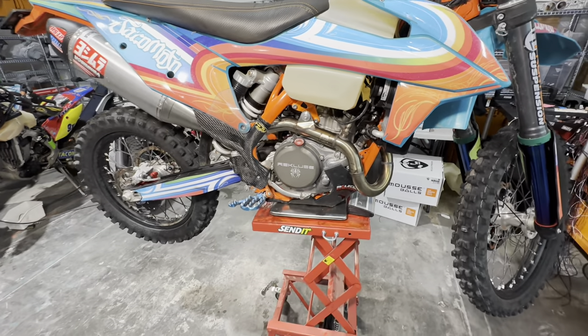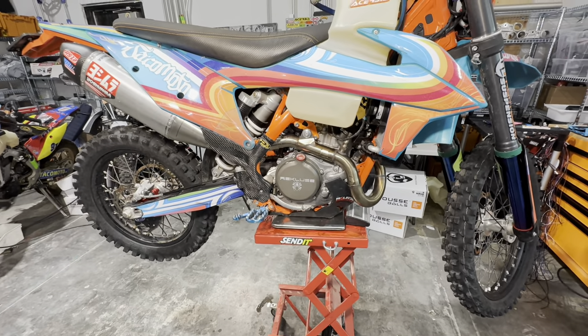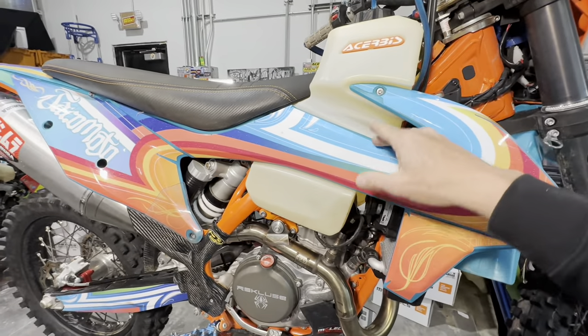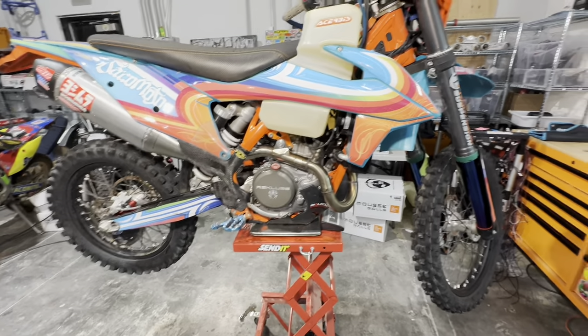That's the Recluse CX model. Because we converted this bike to the Baja trim, we went ahead and threw in the Recluse CX. The tank is the 3.1-gallon, 15-liter Cherubis tank — and you need that extra fuel capacity when you're riding down in Mexico.